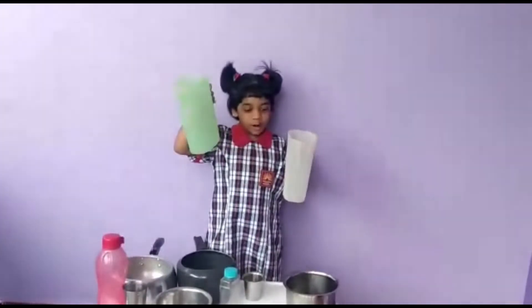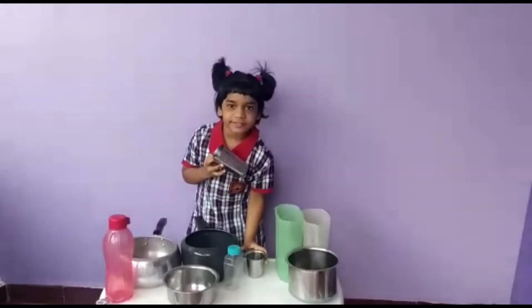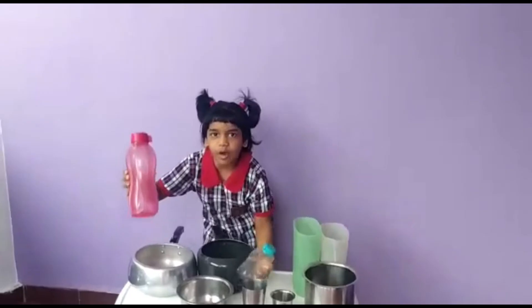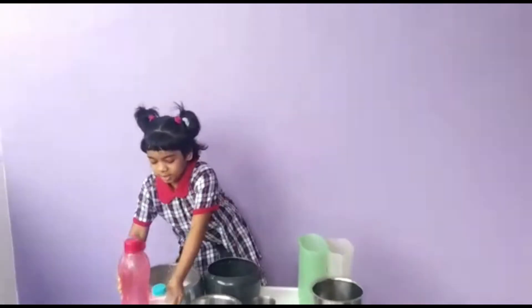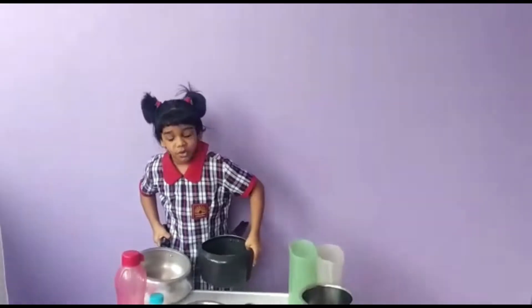This jug will hold more water and this jug will hold less water. This big glass will hold more water and this small glass will hold less water. This jug will hold more water and this jug will hold less water. This jug will hold more water and this jug will hold less water.